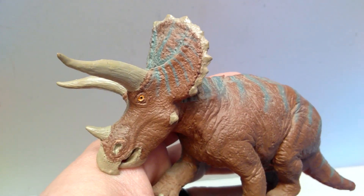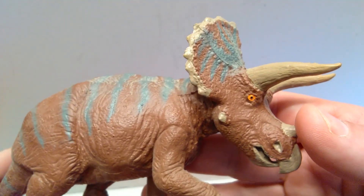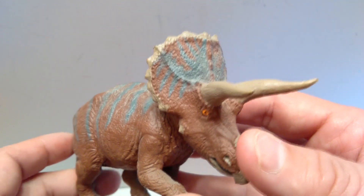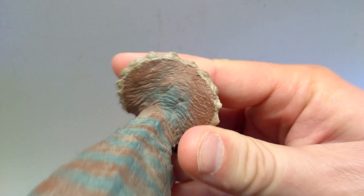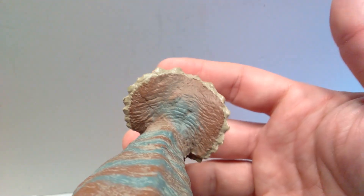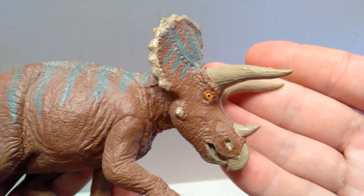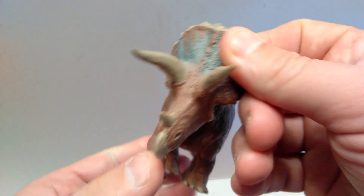You also have the spikes that run along the rim of the frill — that's probably the sloppiest area on this figure as far as paint application goes, because they didn't paint each one individually. It's just kind of all over the place and somewhat sloppy looking. Looking at it from behind, they just kind of ran paint over them. At least it isn't run down onto the frill for the most part. The skull shape of the triceratops overall looks really really nice — beautifully done on the part of BATAT.